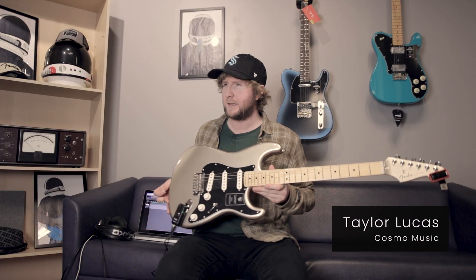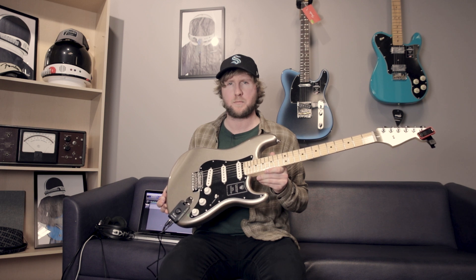Welcome to Cosmo Music, everyone. My name is Taylor. We're here with Fender's latest and greatest little gadget — it is called the Fender Mustang Micro.